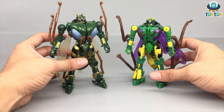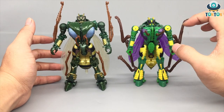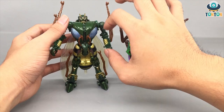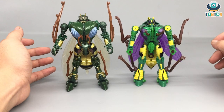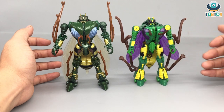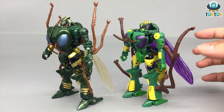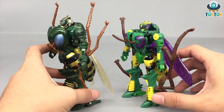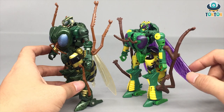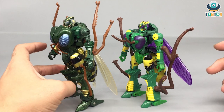Regarding scaling, the Kingdom version did a better job on the chest — it looks more in proportion with the whole body rather than the Generations version, whose chest section is kind of big. On the other hand, I would prefer the limbs of the Generations version; they look a lot stronger. For the insect leg placement, the Generations version has two on the arms and one on the legs, but the Kingdom version has it reversed: one on the arm and two on the legs.